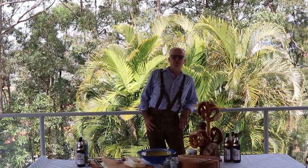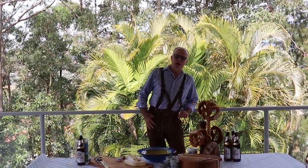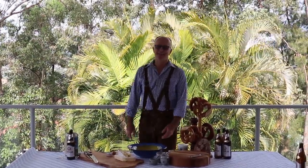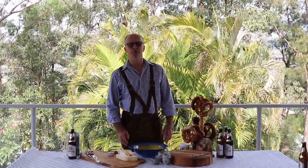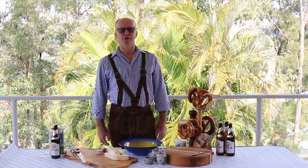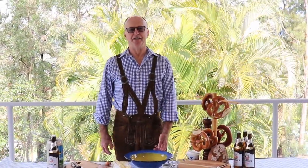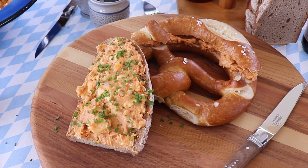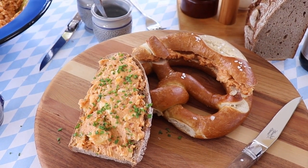Welcome to the Oktoberfest. I mean Chop Chop Chef. Today I will do for you what we call at home an Obatzta. Obatzta is like a Camembert spread, which we traditionally serve with pretzel or a nice rye bread.